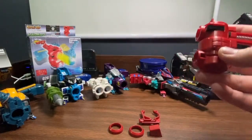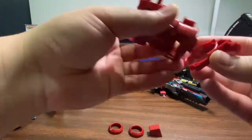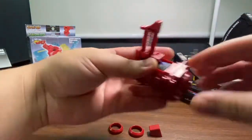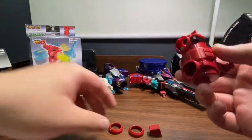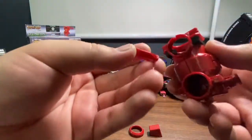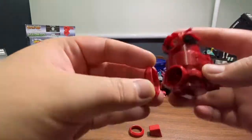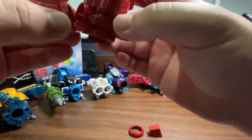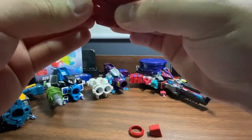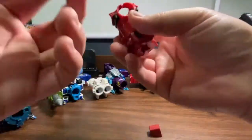Next, attach this part over here to the bottom — it just clicks into place. Then put the two rings together; they have holes so make sure you slot them in place. There's an opening here and a leg here, so you need to align them carefully.